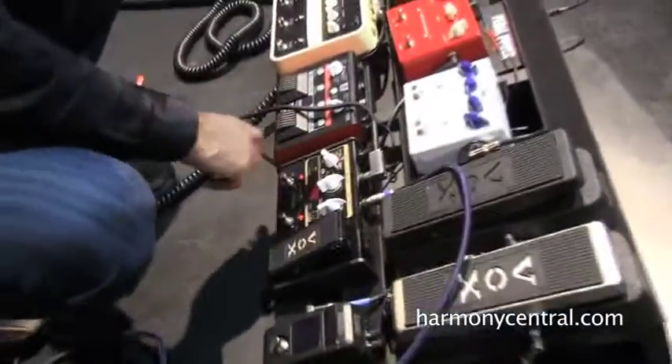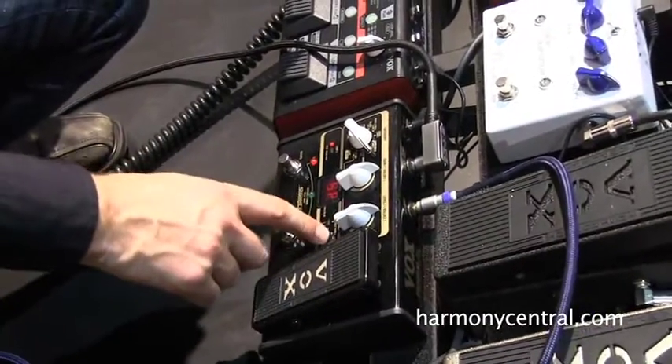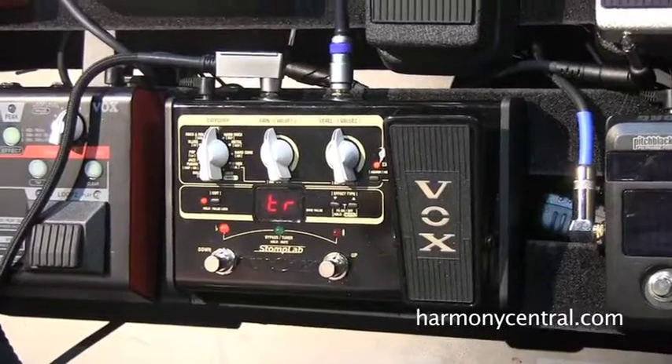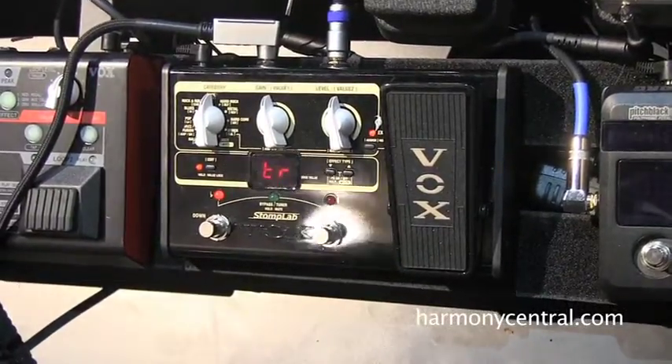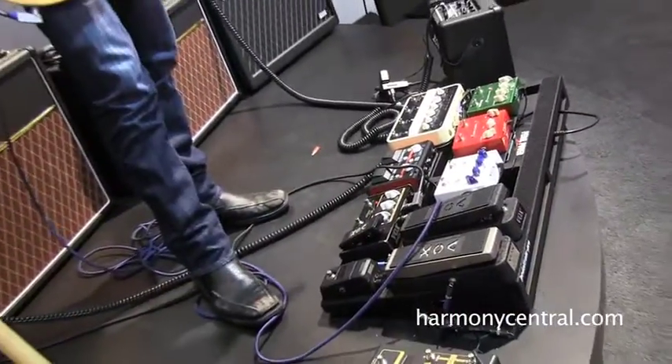Aside from that, you can go into the edit screen and dial in your different effect types. Within each category, you'll have three different types of effects for modulation. This is also battery powered and has an AC adapter. That's the Stomp Lab by Vox.